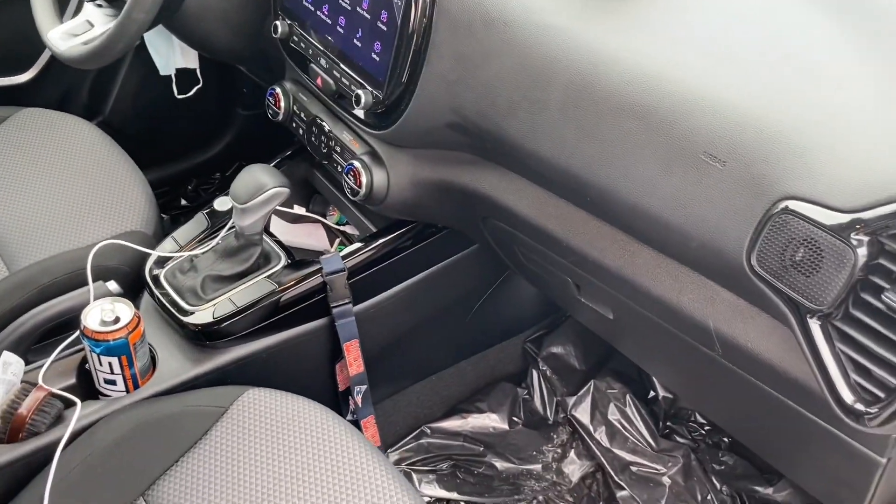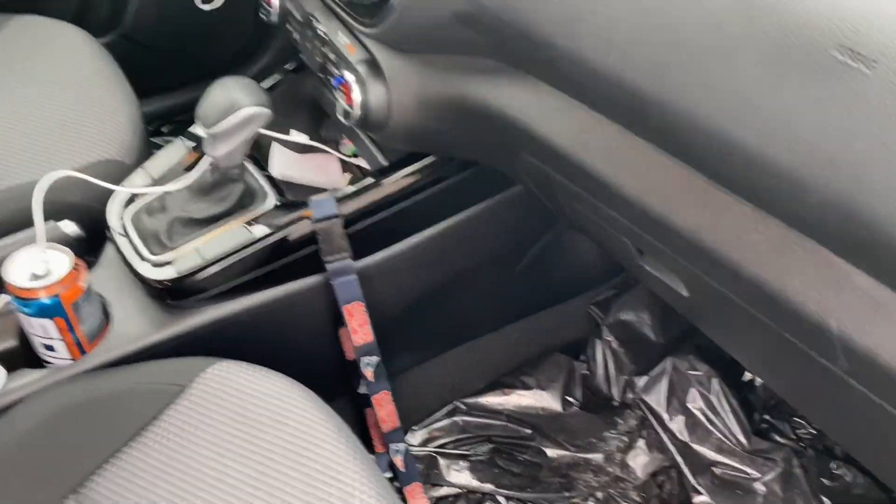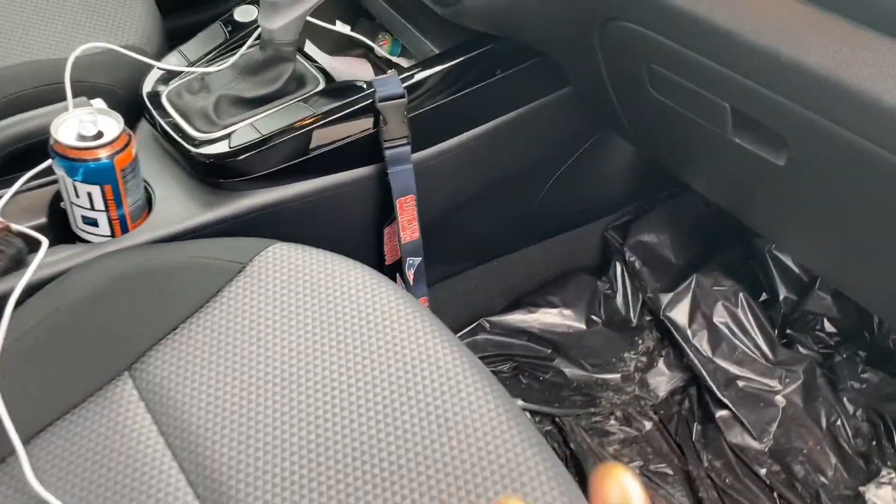What's going on, y'all? Not the real Will Smith. Hey, 2023 Kia Soul S model.